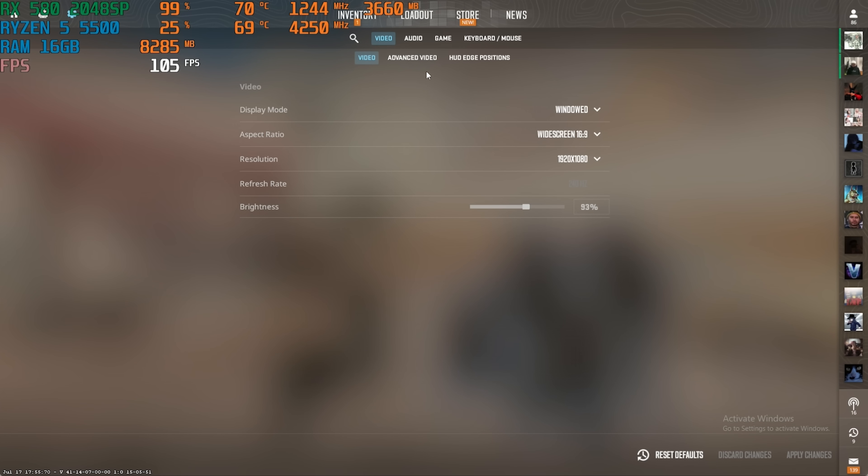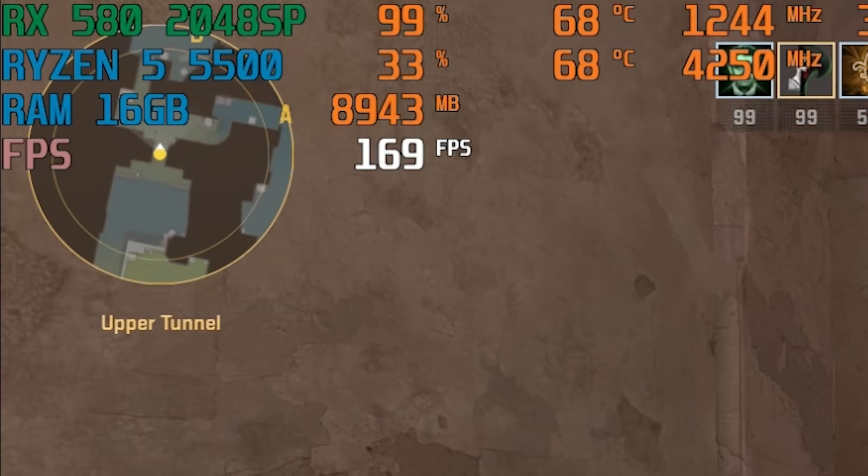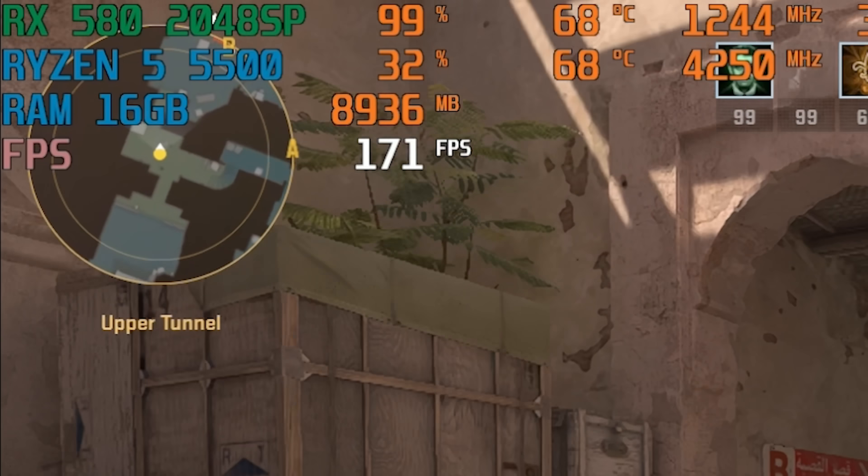Settings for Counter-Strike 2: 1080p resolution. CS2 performance looking good — we have above 144 FPS.